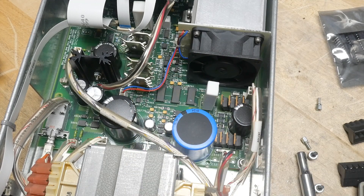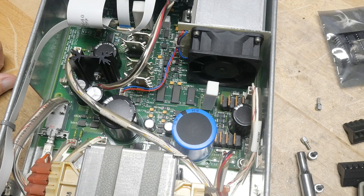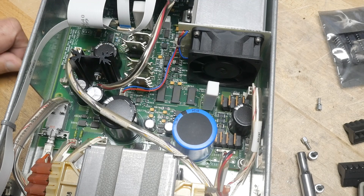Looks like maybe some Burr-Brown relays in here, solid state relays. And it is all surface mount. Let's see if I can find a date on here.